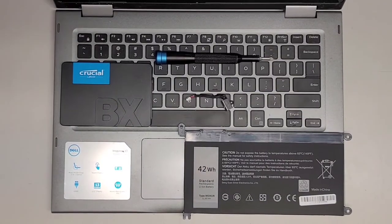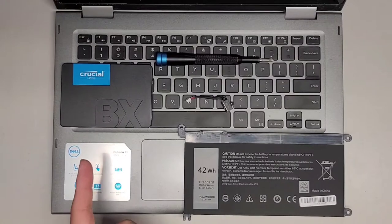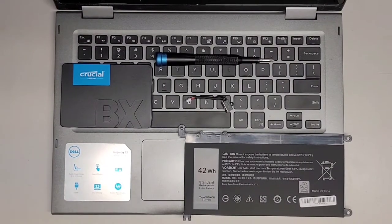We're going to be replacing the battery, the charge port, as well as the SSD — or upgrading to an SSD — on this Dell Inspiron 13 5000 series laptop.